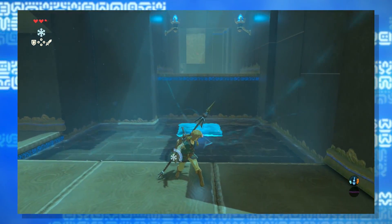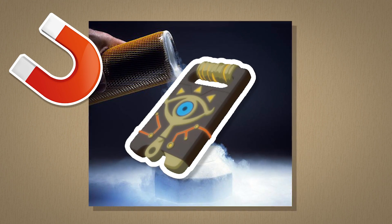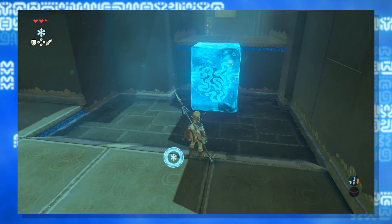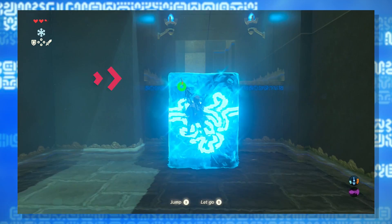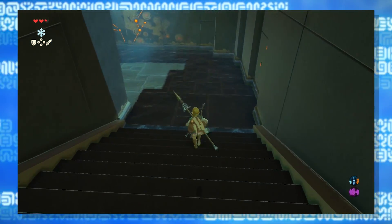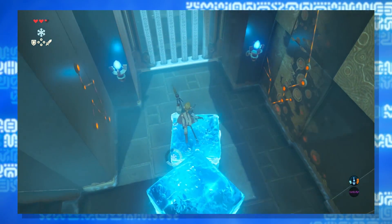What about cryonis? Seeing as the Sheikah Slate could use liquid nitrogen for magnesis, it's possible that it also uses liquid nitrogen to create blocks of ice from water. The only problem is that ice created by liquid nitrogen when sitting in water creates a thick cold fog of condensed nitrogen gas that flows outwards over the water's surface. The cryonis in Breath of the Wild lacks this fog — though the blocks do give off a little faint fog once created. Perhaps the game de-exaggerates this, or it's using a form of magic to help keep that pillar from melting, which also keeps the fog at bay.